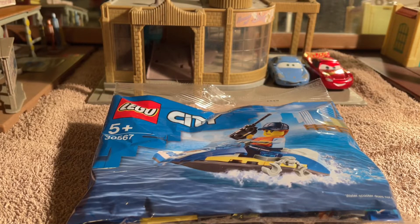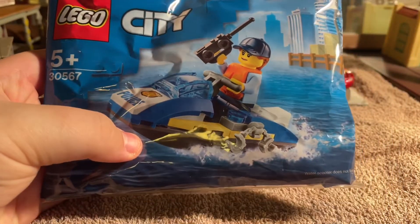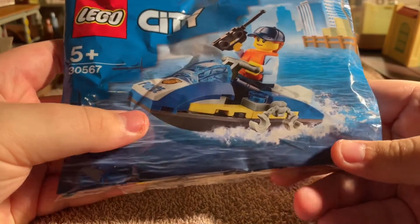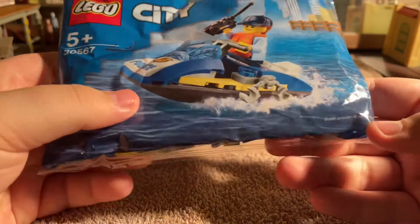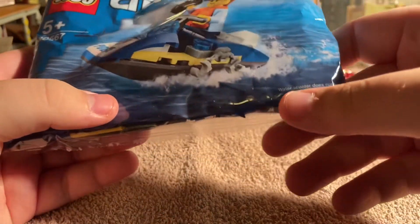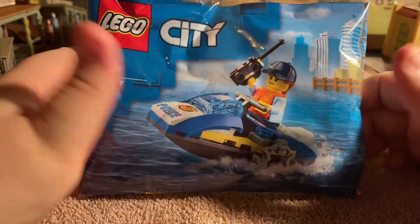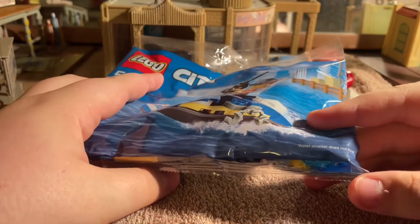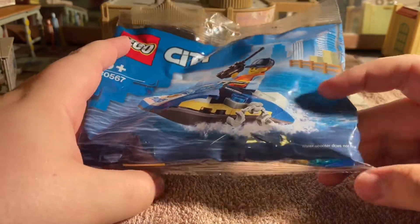Hey guys, ChamberOnline here and welcome back to the channel. Today we are reviewing a LEGO City poly bag - it is set 30567. I call it a jet ski, as many other people might, but LEGO have called it a water scooter.